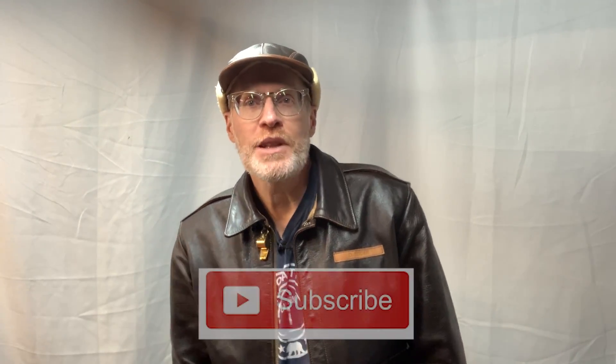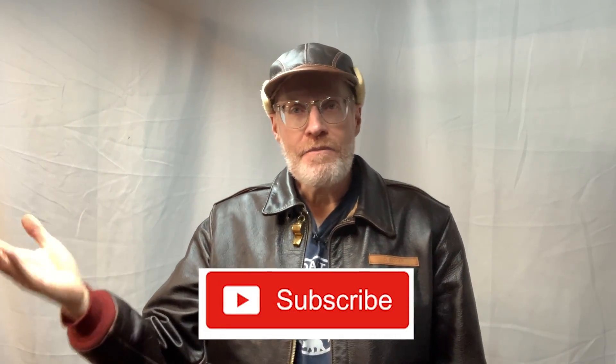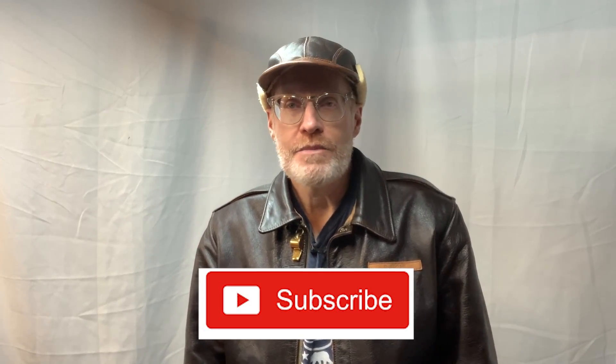If you like this sort of content, please subscribe, like, comment, all that stuff. I'll try to help you as much as I can with what knowledge I do have. I appreciate everybody who is a subscriber, and I will see you on the next Derek Does.